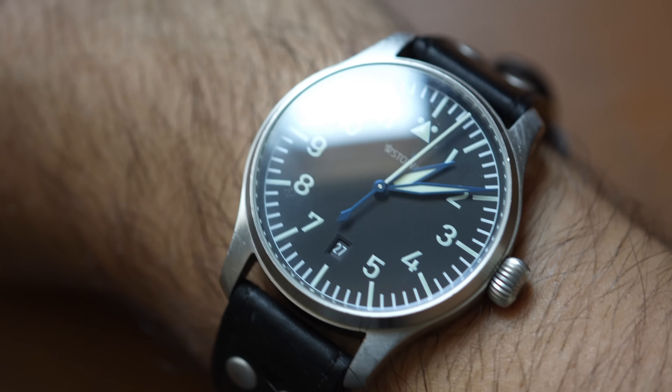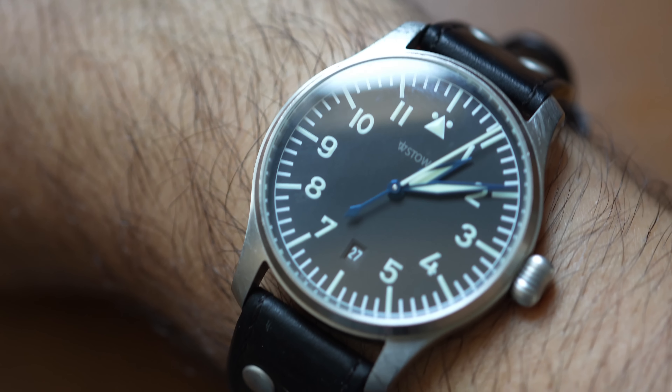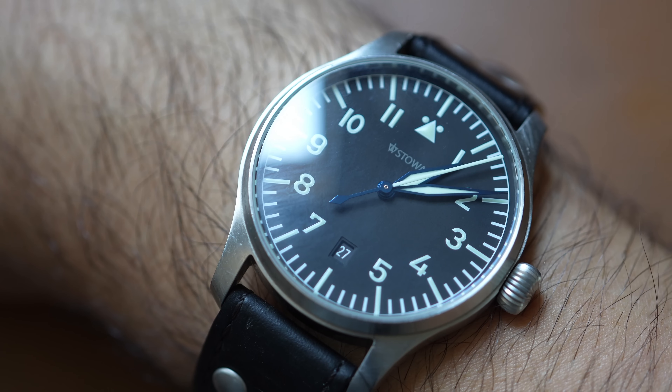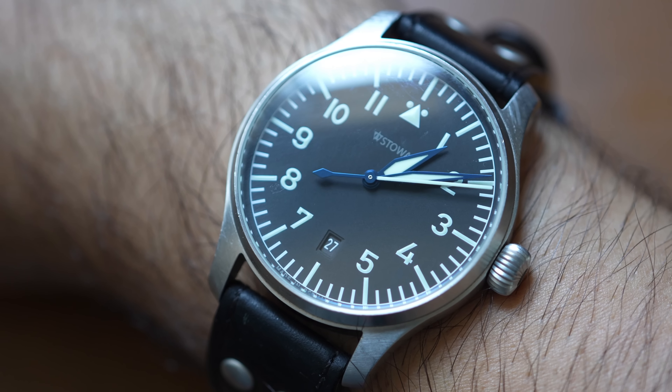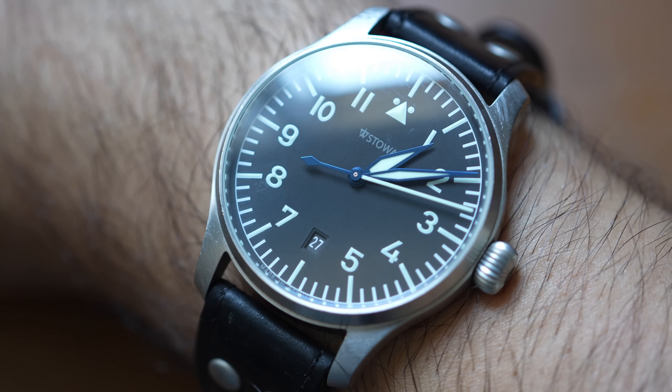Let's go ahead and tell the time — I'm wearing my brother's Stova Classic Flieger. Beautiful German pilot's watch; I've already done a review on this piece. It is 1:09 p.m., almost 1:10.